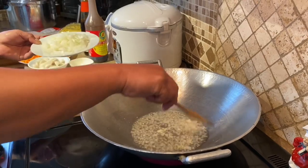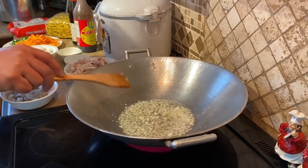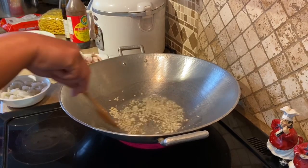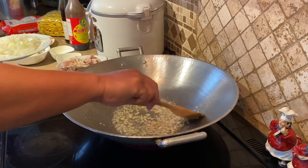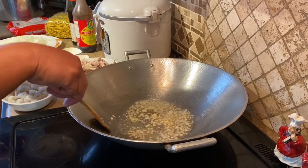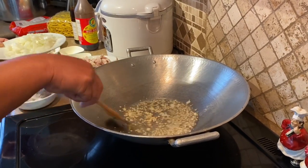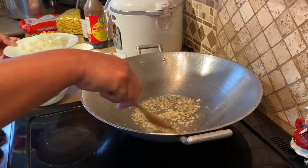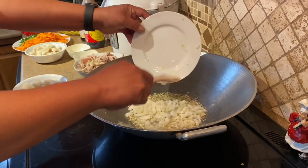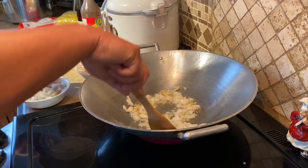Isusunod natin ngayon yung tibuya. Medyo nagbabano siya ng konti. Para hindi naman masulong masyado yung bawang.